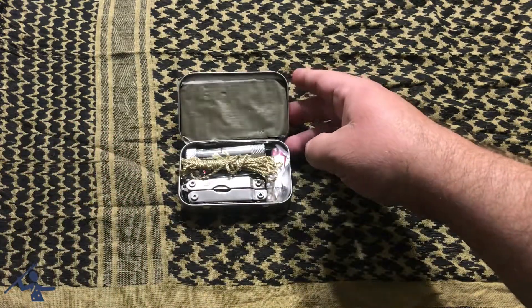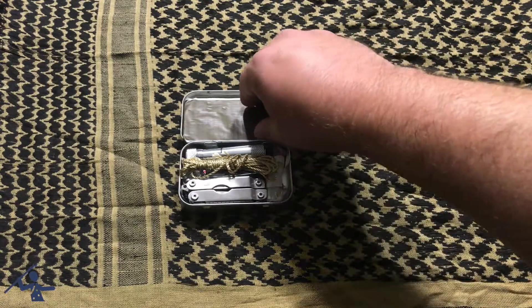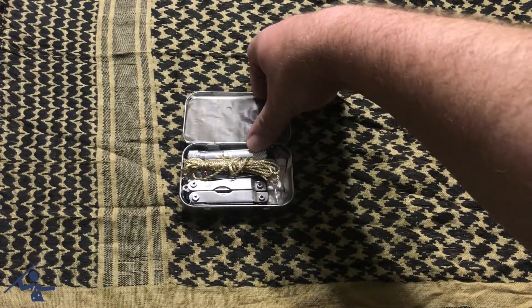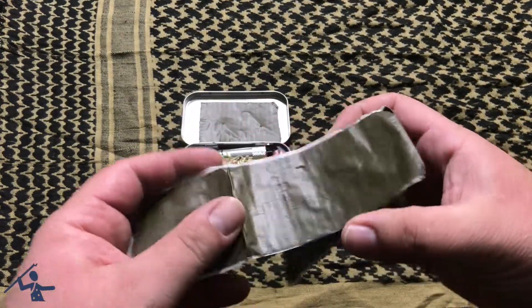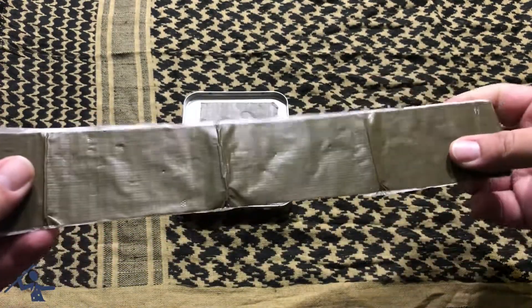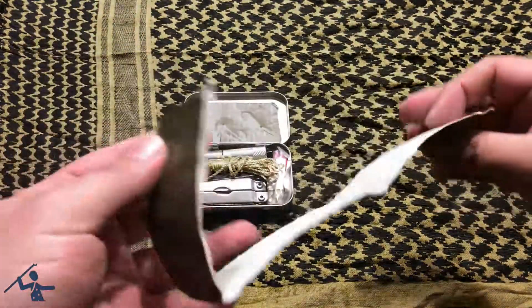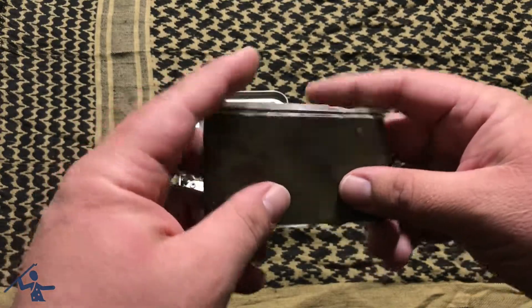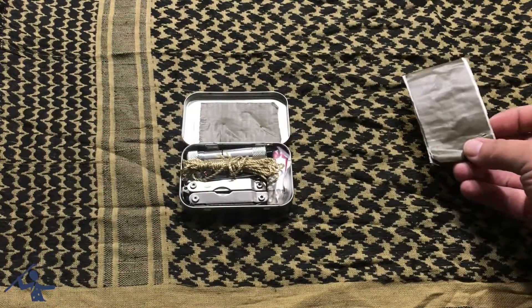Let's open it up. As you can see, everything is nice and tightly packed in there. The first thing we have is duct tape — about a foot of duct tape put on wax paper. Duct tape has a lot of uses: you can use it to repair things, and it has a lot of uses for survival and everyday things.